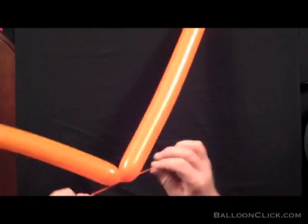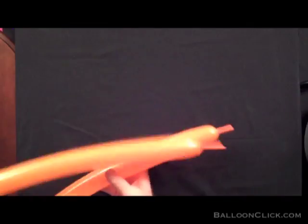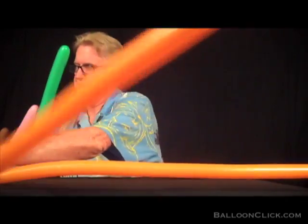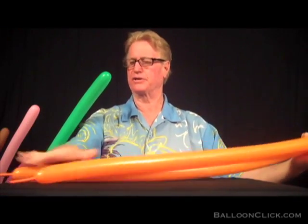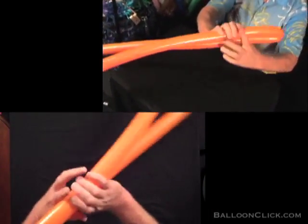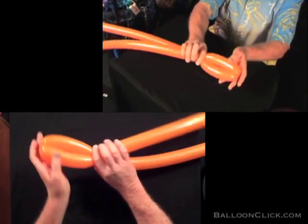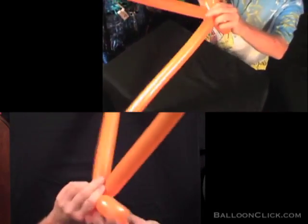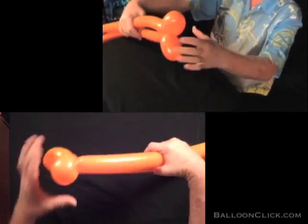I've tied two balloons together. They are not fully inflated — they have a little bit of space at the ends, an inch or maybe an inch and a half. I squeeze my balloons as I create them. This is the side fins of the fish, and I do that first by twisting them together. It kind of looks like a bow.